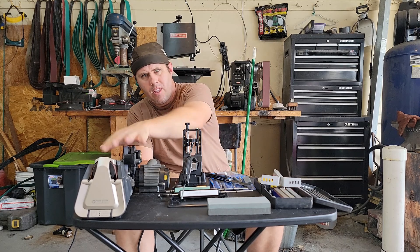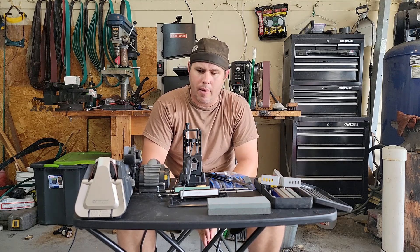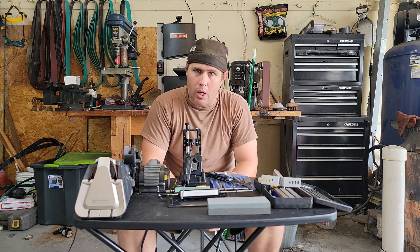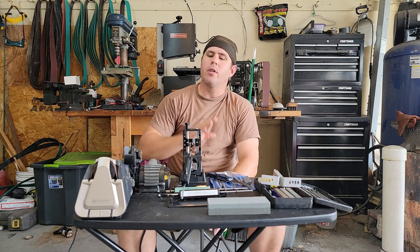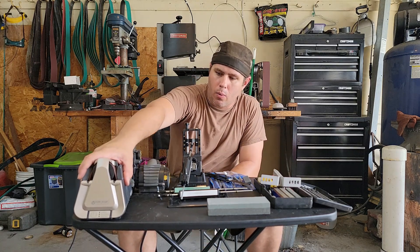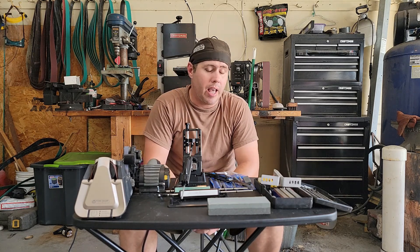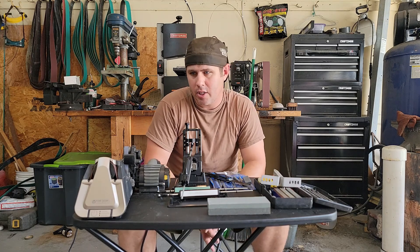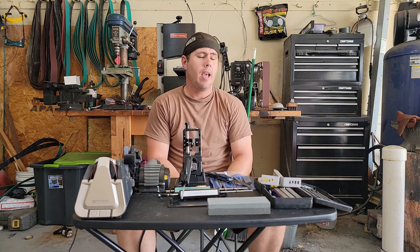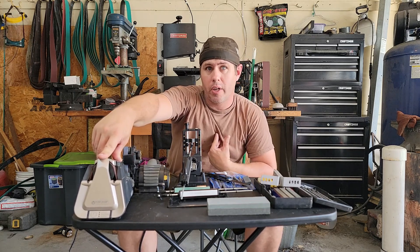The next thing is electric sharpeners. There are various different models out there. I've got several from Work Sharp — I'm not sponsored by them, I paid for everything here. This particular one is the Work Sharp culinary sharpener, meant strictly for kitchen knives. What's great about it is it's preset — I don't have to figure out angles. It's designed around the thickness and ideal angle for most kitchen knives.